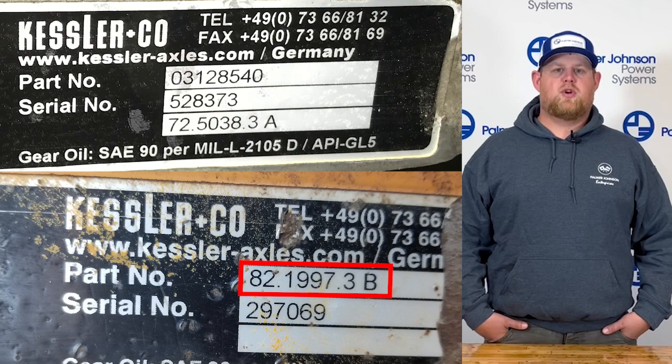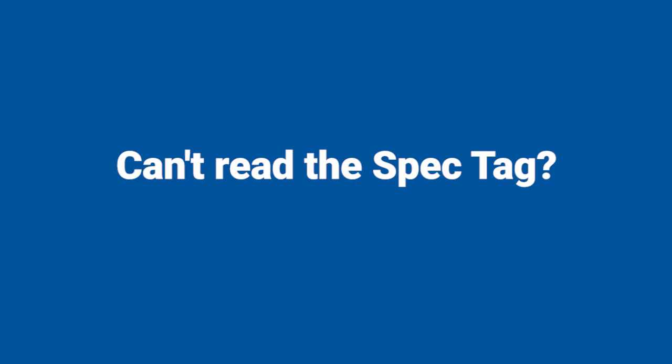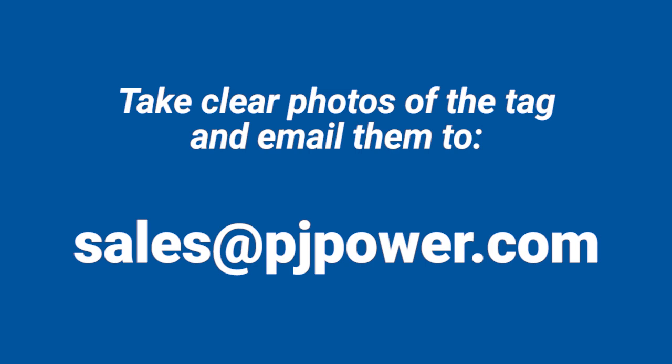The parts list number has periods or spaces within it and typically a letter at the end. If the spec tag is old and/or damaged and you are unable to read it, please take clear photos and email them to us at sales@PJpower.com. Even though they might seem unreadable to you, we have experience with the specific numbering format of this manufacturer and oftentimes are able to determine the correct digits on the tag.